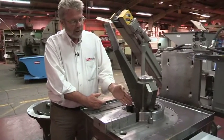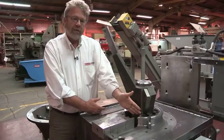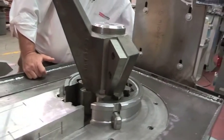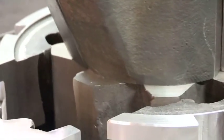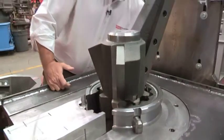The cutter head and ring work together by allowing the material to drop into the flutes of the ring and be sheared by the cutter head as it rotates — and we'll turn it here. This unit will run at 60 RPM and shear material as it drops through.